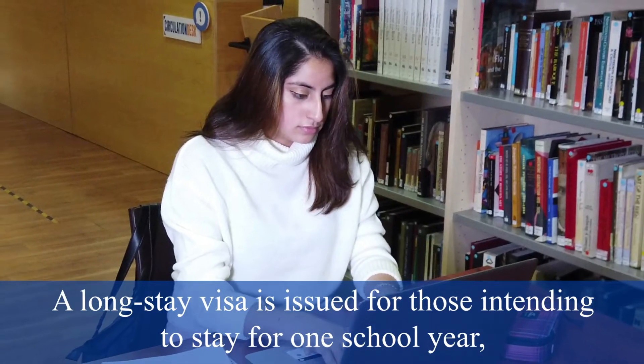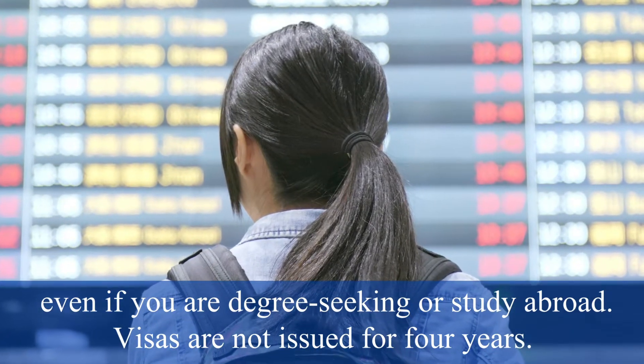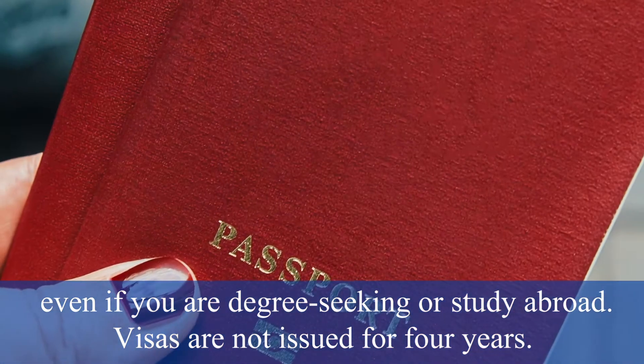A long-stay visa is issued for those intending to stay for one school year, even if you are degree-seeking or study abroad. Visas are not issued for four years.